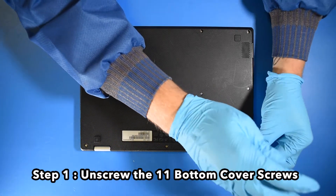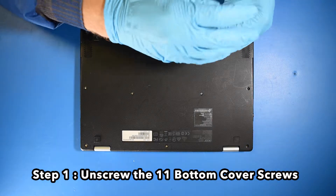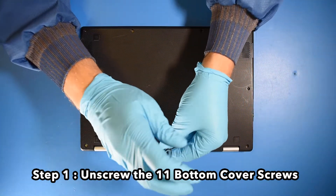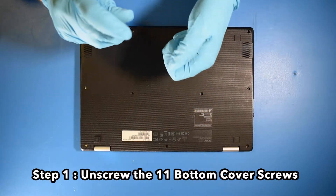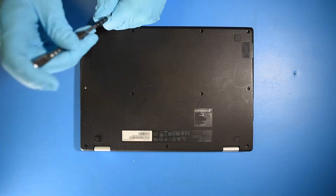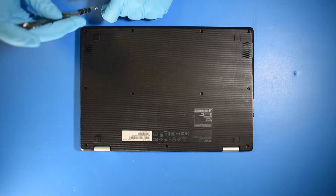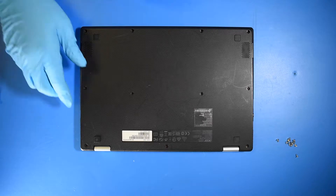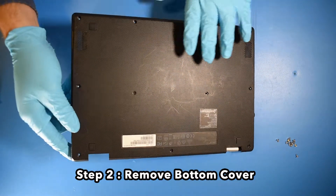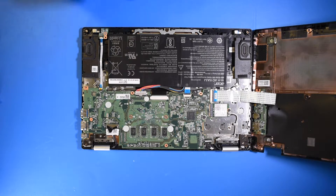Step 1: Unscrew the 11 bottom cover screws. Step 2: Remove the bottom cover. Step 3: Disconnect the battery.